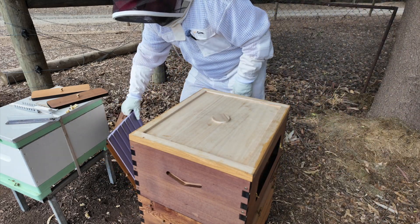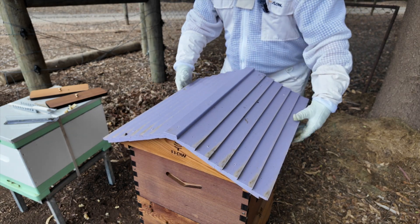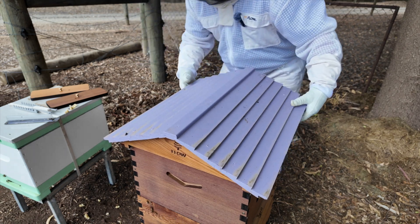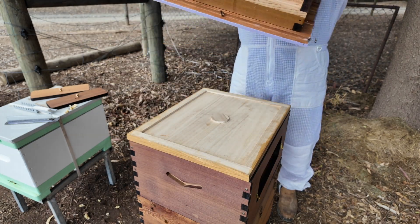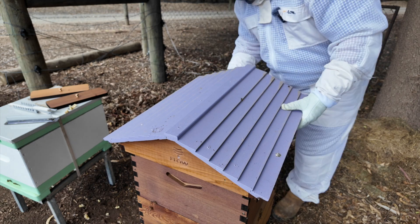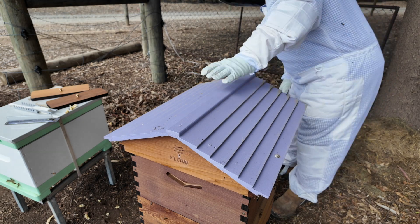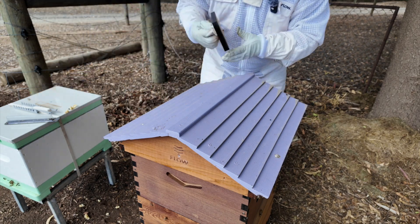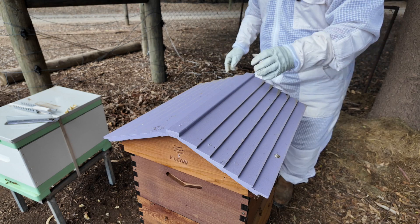Get the lid on, and then the roof and the doors on the side, and we're good. Put the doors on the sides — the girls are not happy out there; they didn't like having their box opened up. That's it.